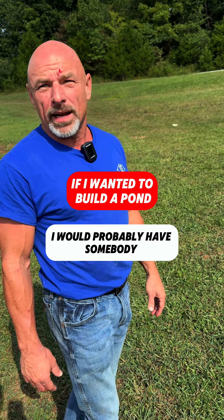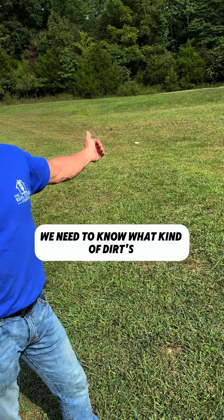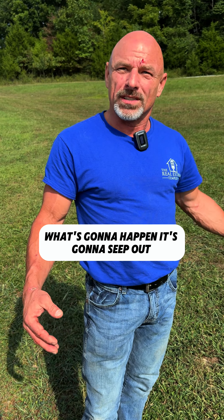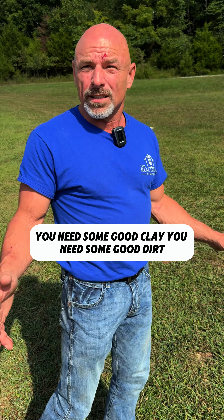Here's what I would do. I would probably have somebody come in with an excavator first, maybe a mini excavator, and have them dig a test hole. We need to know what kind of dirt is underneath. A lot of rock — if you try and put a pond in rock, what's gonna happen? It's gonna seep out through the sides. So you want some clay, you need some good clay, you need some good dirt.